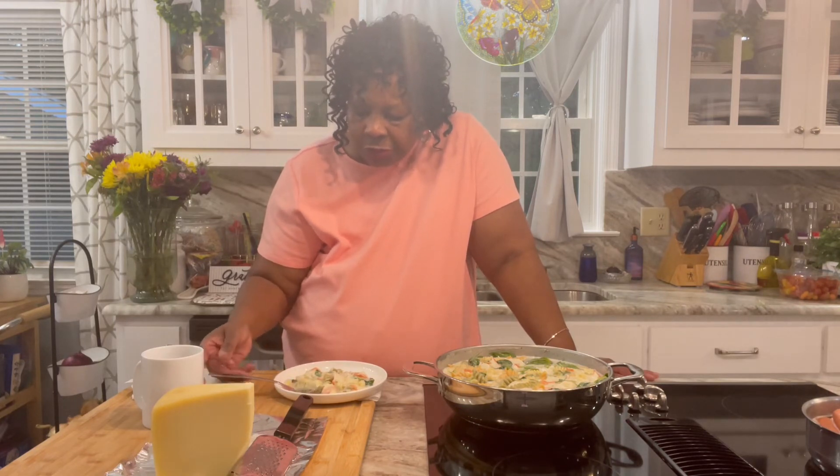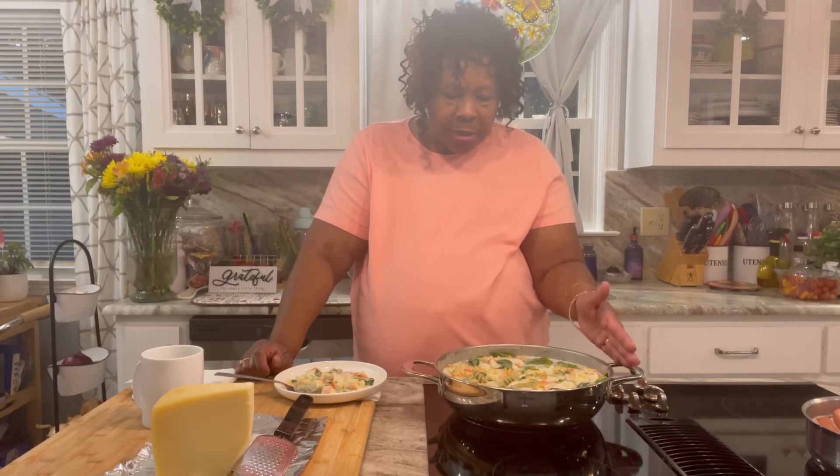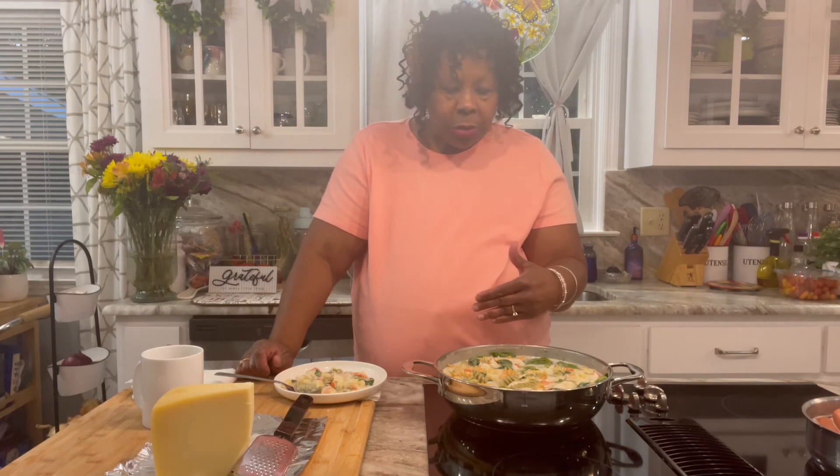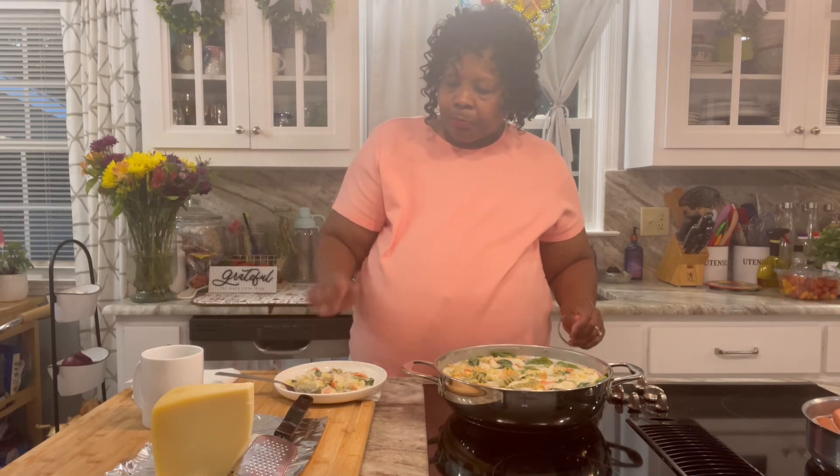Just totally delicious. Also, what I did just before I was going to serve myself out of this pan, I added some red pepper flakes in it. You don't have to do that — that's something I wanted to give a little bit more kick to it. This is a one pot meal, easy to prepare.